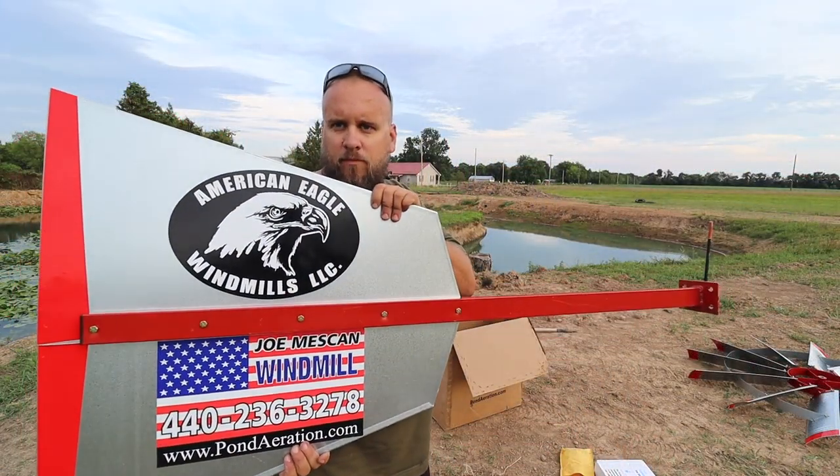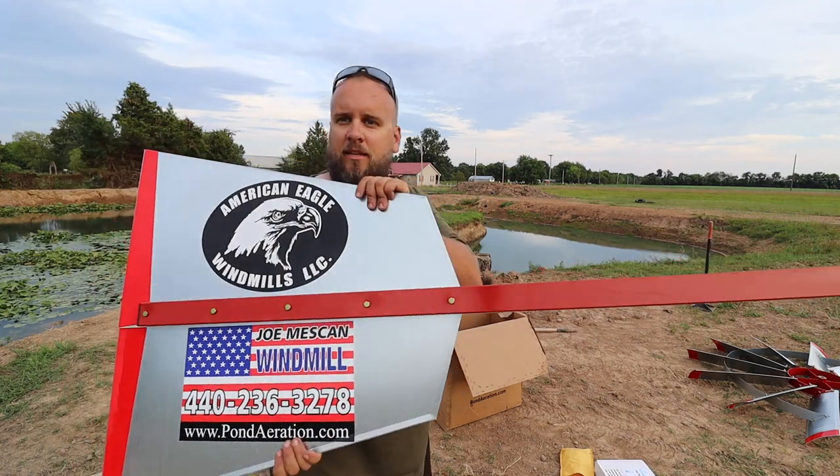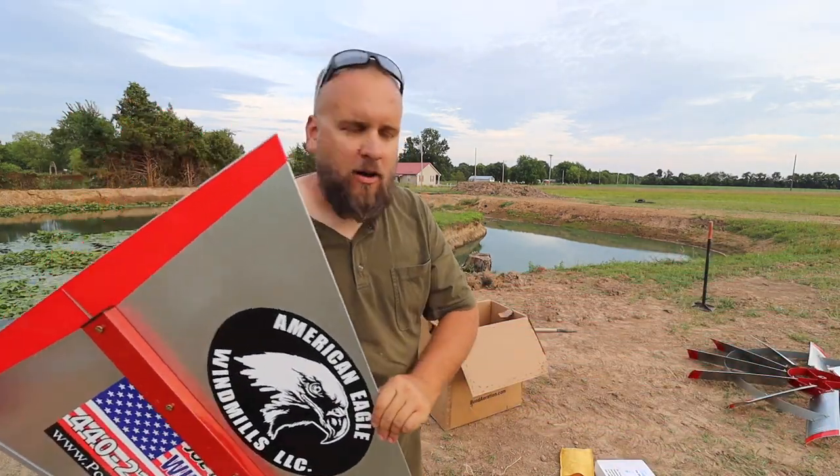Our second component is complete. This is the tail wheel that spins it into the wind — make sure we're always taking advantage of that wind.